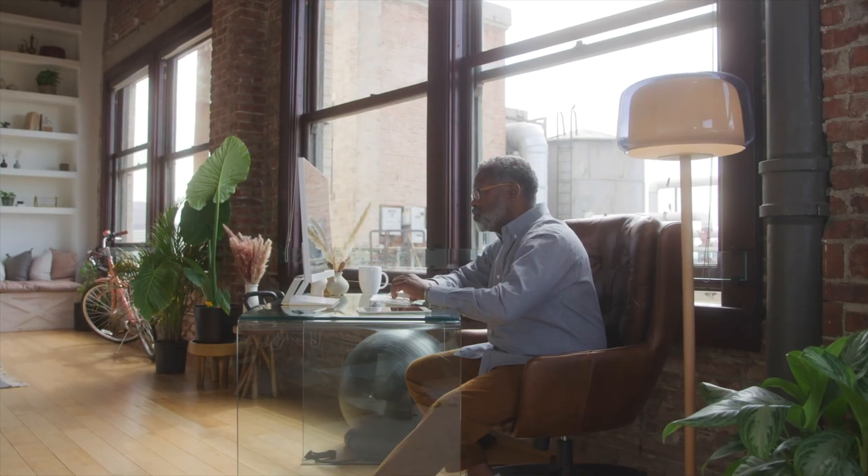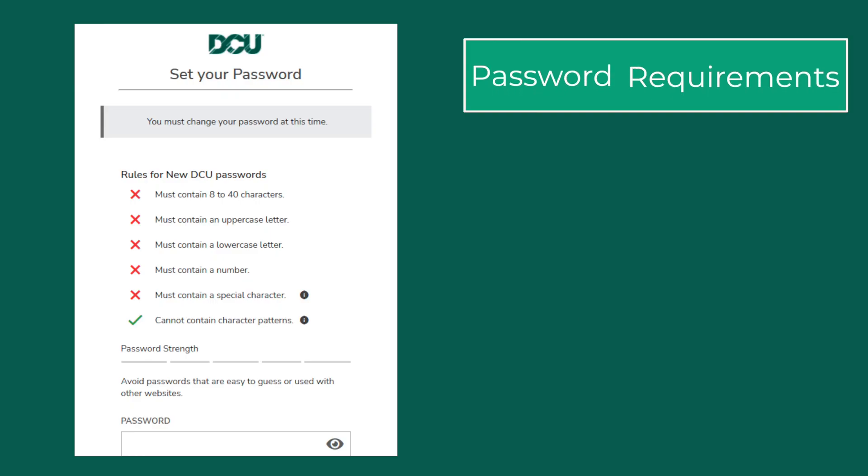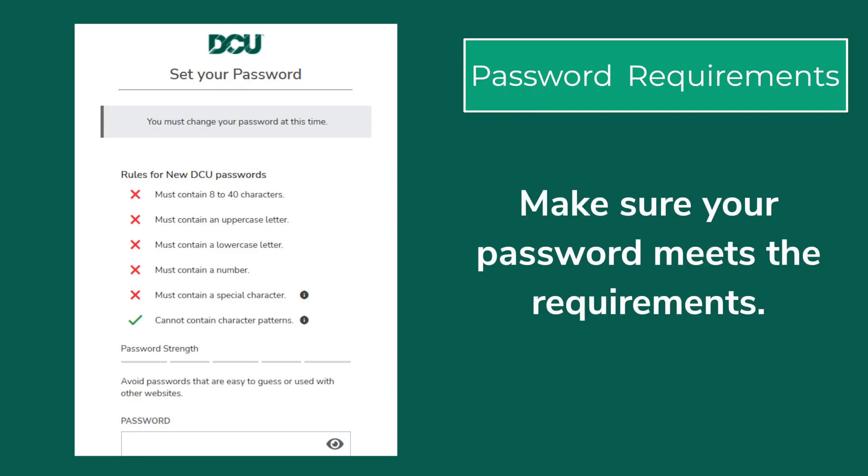Once you've signed in, you'll be prompted to create a new strong password and username to log into digital banking. Make sure your new password is between 8 and 40 characters and contains both an uppercase and lowercase letter, a number, and a special character. To keep your password strong, it can't contain character patterns.